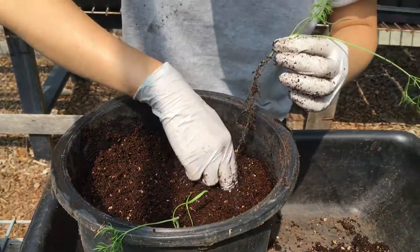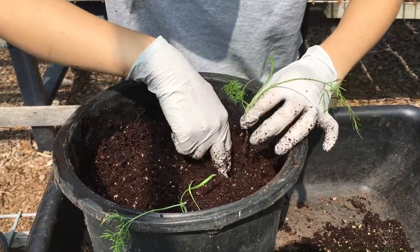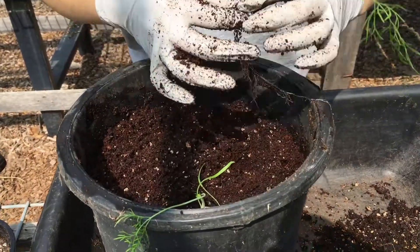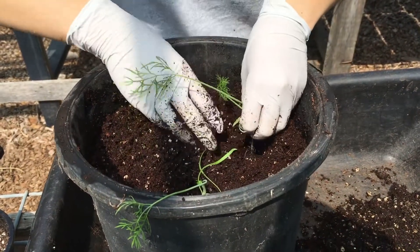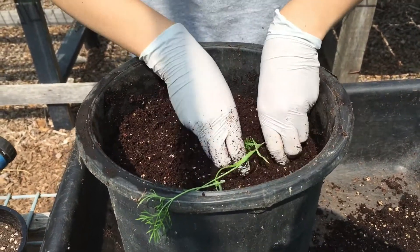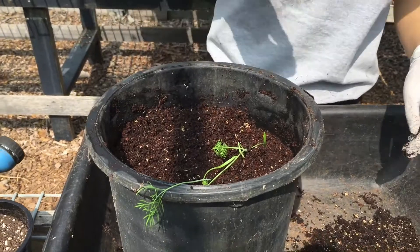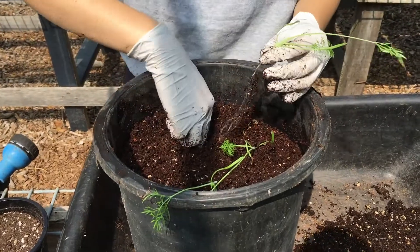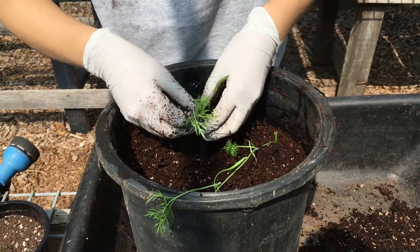This is a longer root, so I'm going to make sure there's a deeper hole. It's important to press down a little bit on the plant because when you water later, all the soil is going to compact and your soil level might actually lower. If you compact the soil in advance, it won't have too much of a drastic difference.